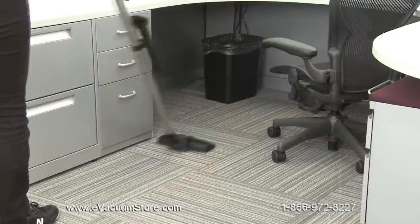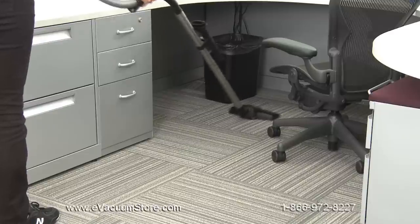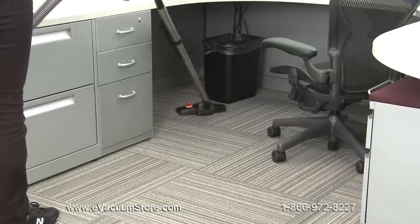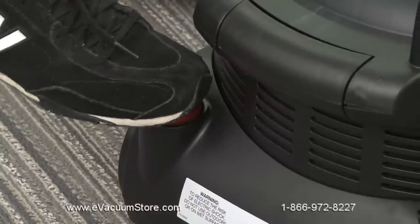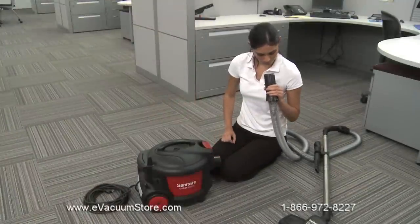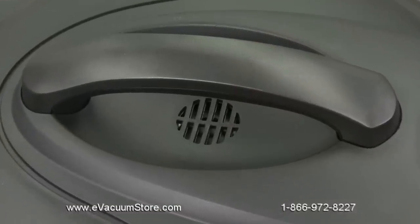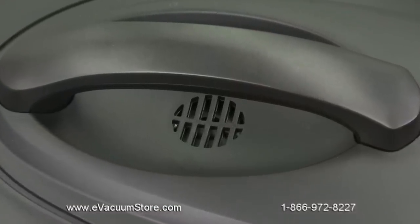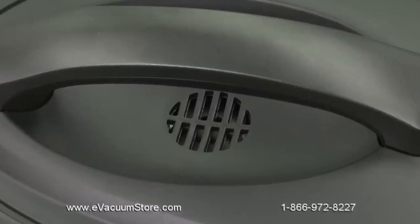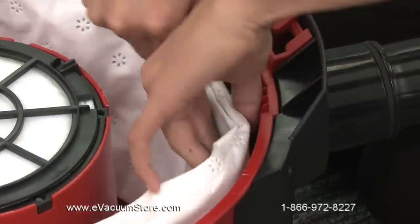To protect from overheating, this vacuum has an automatic shutoff. If the vacuum shuts off while cleaning, turn off the power switch and unplug the cleaner, then check the hose for clogs and inspect the bag and filter. The vacuum is also equipped with a safety valve, located at the top of the unit, which will open automatically and decrease suction power when the dust bag is full. To increase suction power, change the dust bag immediately.